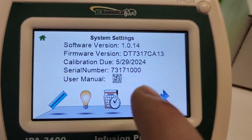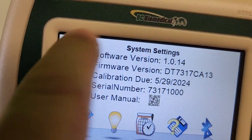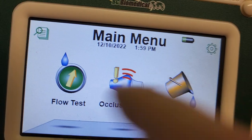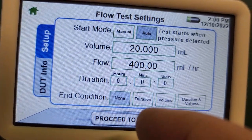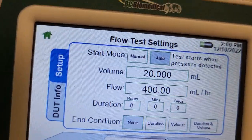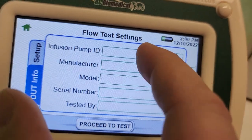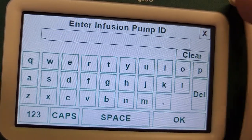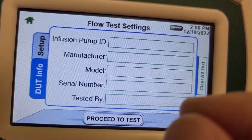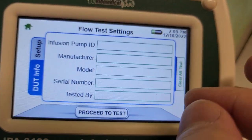Right here on the screen we have the user manual as a QR code. I really love that this company's been doing that - with QR codes I can always access the manual without looking for it. The screen is very easy to touch. We've got flow test, duration, and condition. And device under test info is probably where I can put in the specifics - yes, here's the keyboard when I type in an entry.